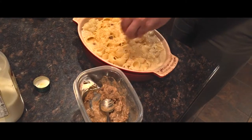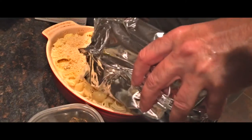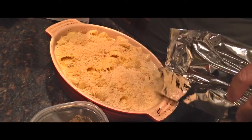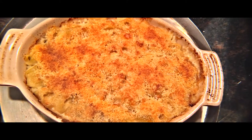Add a little extra Parmesan on the top and some panko breadcrumbs to make it nice and crispy, and stick it in your 400 degree preheated oven for about 20 minutes or until the top is golden brown. Then it'll be ready to serve to your friends and they are going to be so excited.